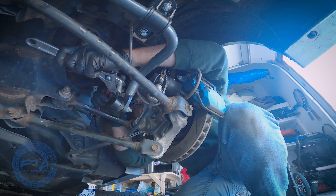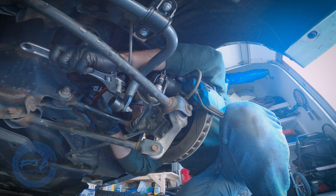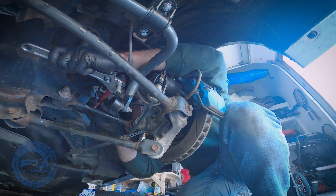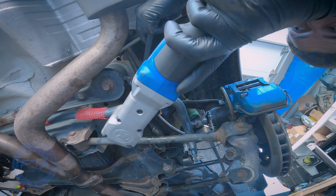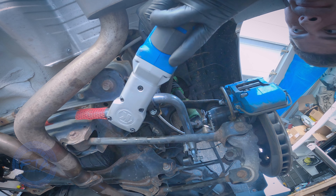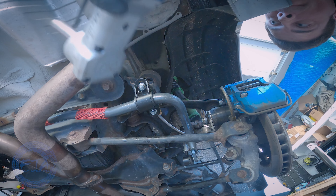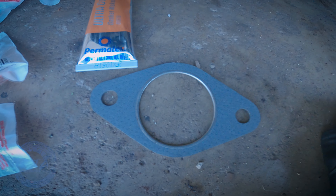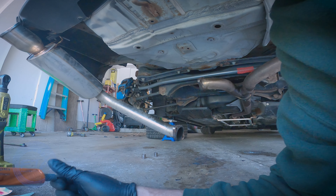After everything was connected — the sway bar and the links — I made sure the adjustable middle section of the end links was tight using the two lock nuts above and below it. I used an adjustable wrench to hold the middle section while using a regular wrench to tighten the two nuts. Then I finished by tightening the sway bar brackets to the subframe, making sure the sway bar was pulled as far toward the rear of the car as possible on both sides so the brackets sat equally.